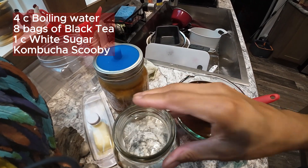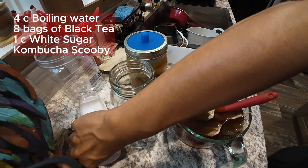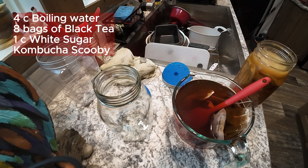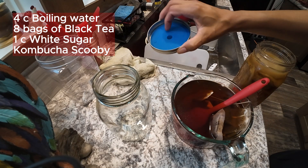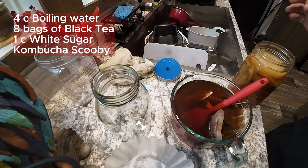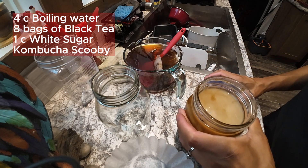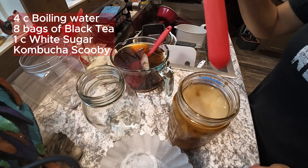The only difference is that the scoby is going to be smaller in this jar, but it's still the same. I don't have my little rubber things with the rings, so I'm going to go old school: use a coffee filter, a rag, and then the ring around it — just to make sure no bugs get in.